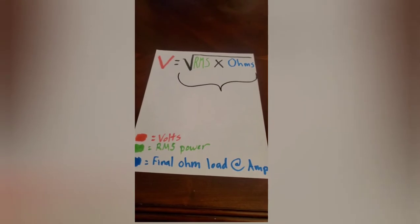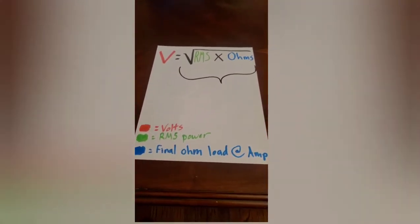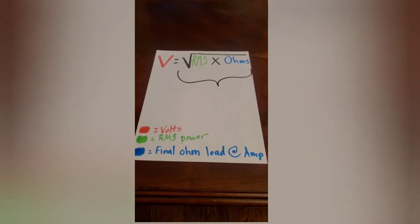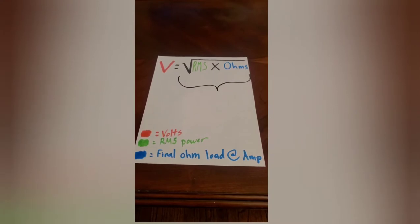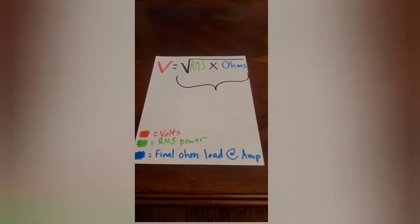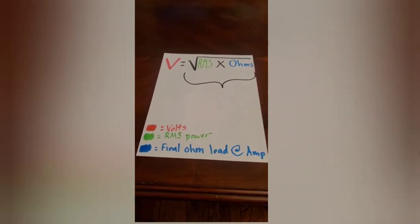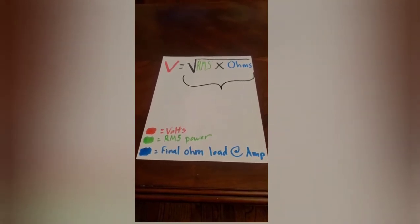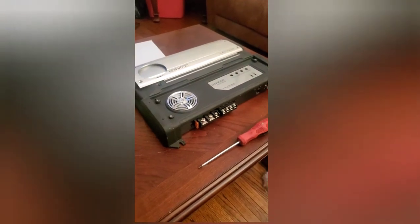Bass Head Brandon here, just doing a simple breakdown of how to set the gain on your amplifier without using an oscilloscope. If you just have a basic multimeter, you can do basic math and achieve almost the same thing. An oscilloscope is going to be way better and more precise, but if you're on the fly and just want to get a really close number, this is some simple math you can do. You'll need a multimeter and an amplifier.